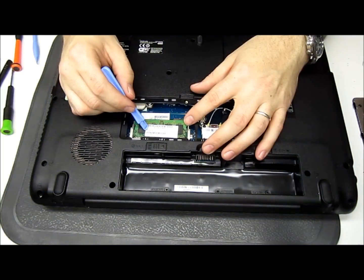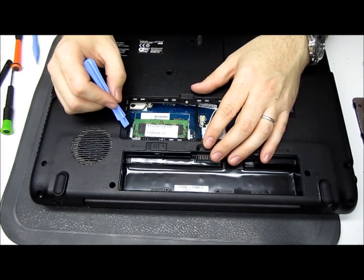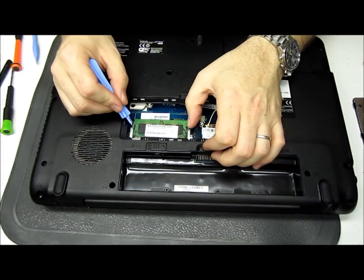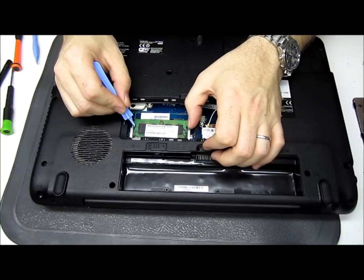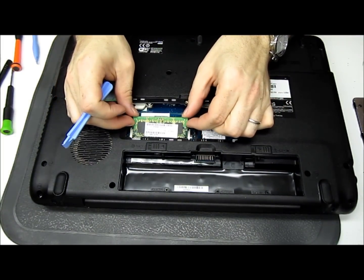What we're going to do is drop it down a slot. On each side of the RAM next to the notch, you'll see a little metal plate. You want to barely pull them to the side until the RAM flips up, like so. Then pull the RAM straight back.